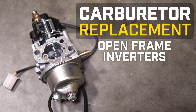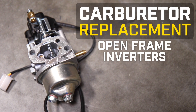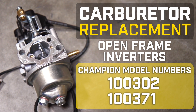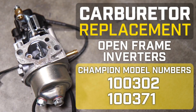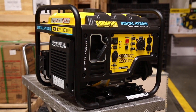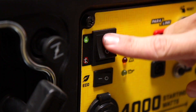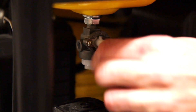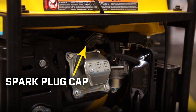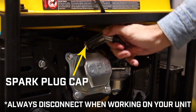This video will show you how to replace a carburetor on your Champion Open Frame Inverter. Always turn off your engine and let it completely cool before working on your unit. Ensure that the engine switch and fuel valve are in the off positions. Remove the spark plug cap and always leave it disconnected while working on your unit.